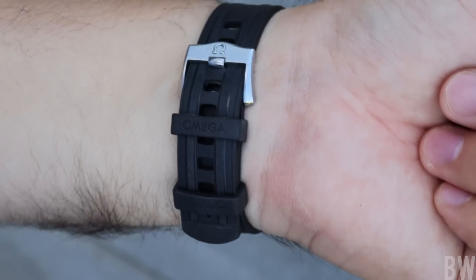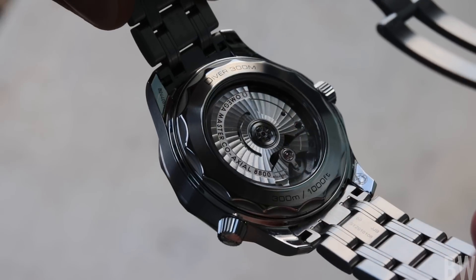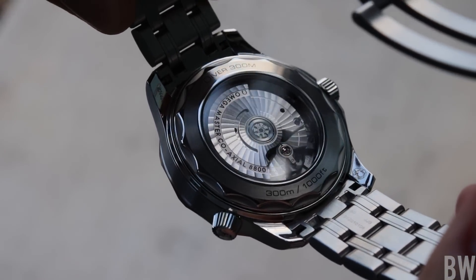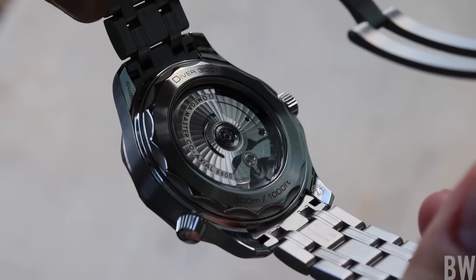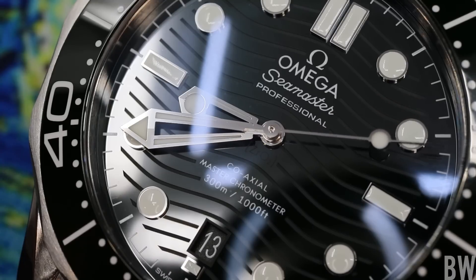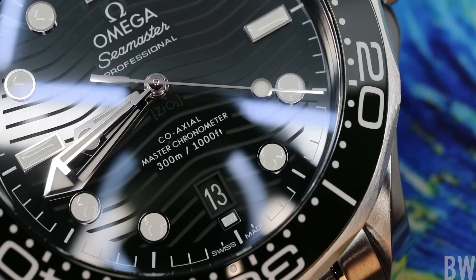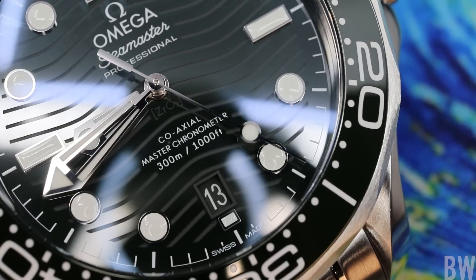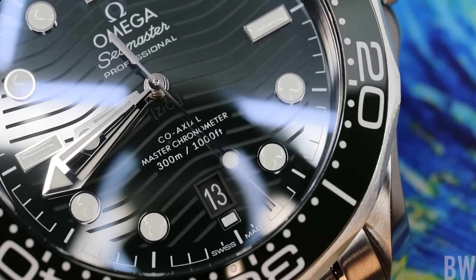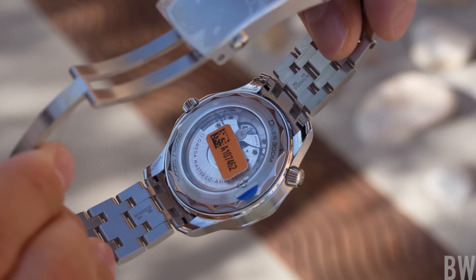Within the case is the Caliber 8800 Master Chronometer, certified by the Swiss Federal Institute of Metrology (METAS). It is resistant to 15,000 gauss — essentially impervious to magnetic flux. It features a silicon hairspring, a free-sprung balance, 35 jewels, and beats at 25,200 vibrations per hour. It's a very well-dialed-in movement, and you can view the arabesque finish on the plates, bridges, and rotor through the display case back.